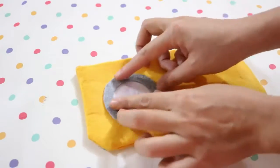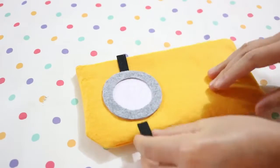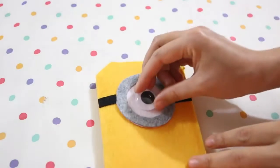Then glue it on the left side of your pencil case. Use two pieces of black felt for the goggle strap, cut off the excess, then complete the whole thing with a googly eye.